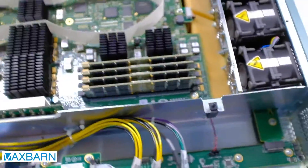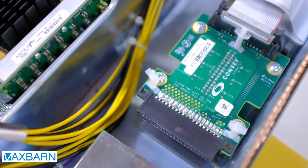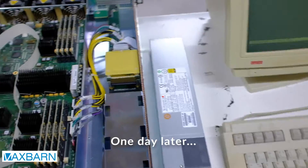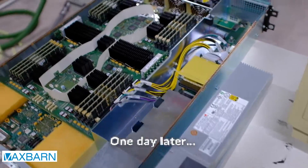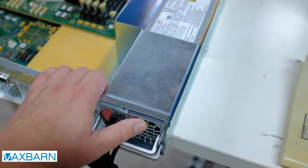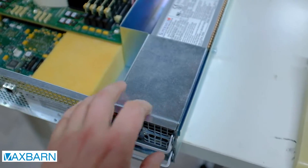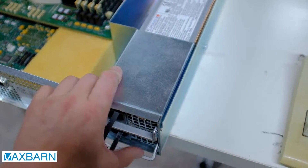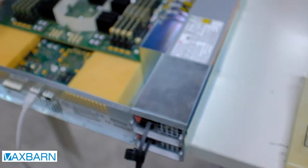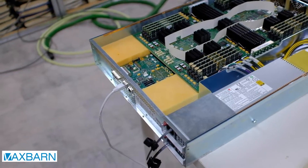I found two of those on eBay and they're on their way as we speak. When they arrive, we'll see whether I correctly identified the power supplies to use. We got a couple of power supplies that I believe will fit this system, so let's plug those in. The latch engages and it's secured to the system now. That fits, and that's a pretty good indication that these are the right power supplies.